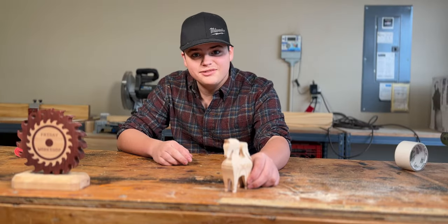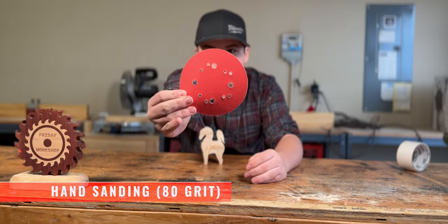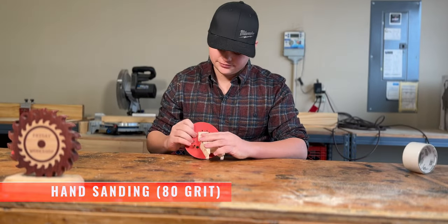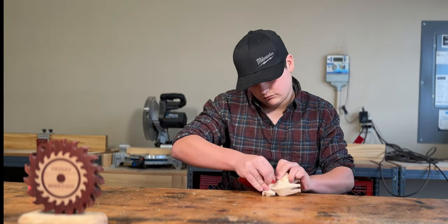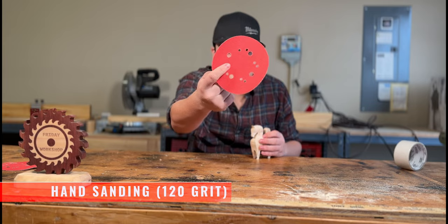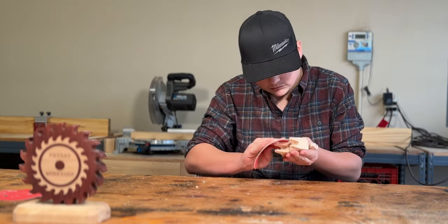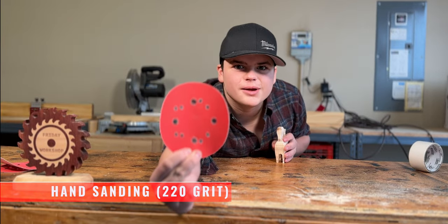This thing is looking pretty good, but let's sand this to smooth it out. First up, 80 grit sandpaper. Next up, 120 grit sandpaper. Then 220 grit sandpaper.